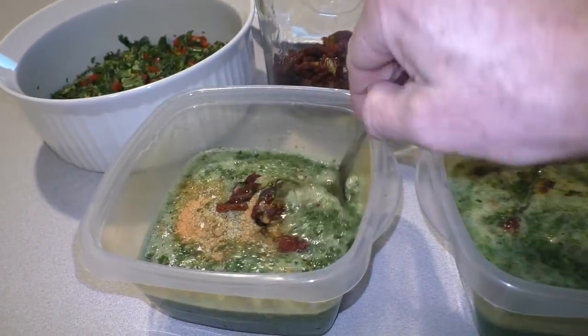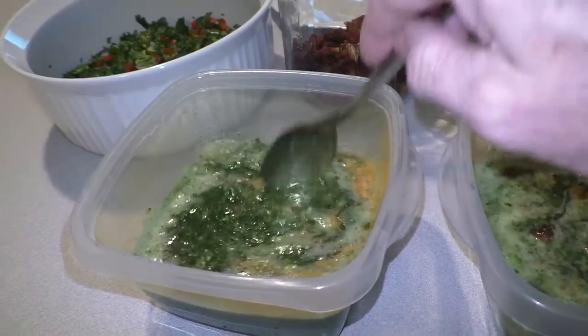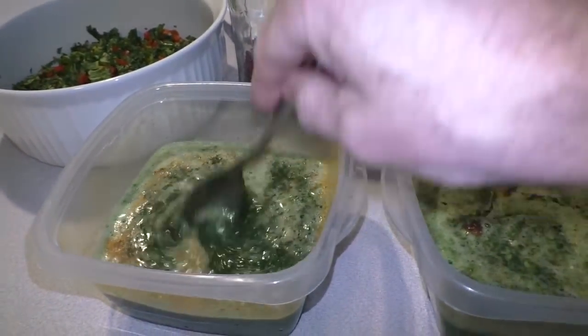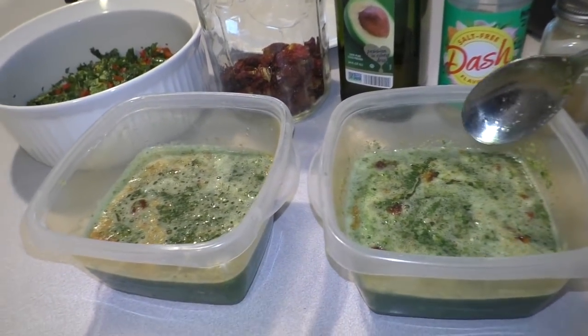I add a little handful of dehydrated cherry tomatoes. Delicious wintertime kale soup. I'll let this sit in the refrigerator overnight and the dehydrated tomatoes will get soft and turn into regular tomatoes.